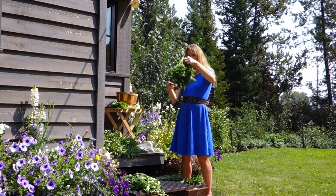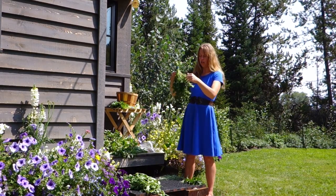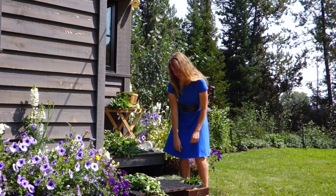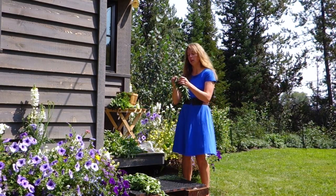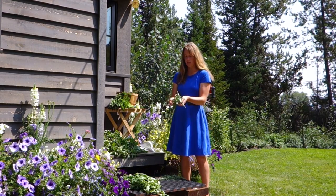That looks like another good bunch. I just try to make sure all the ends are caught in there. This is tarragon. I don't have nearly as much of that, so it's going to be a little bunch.